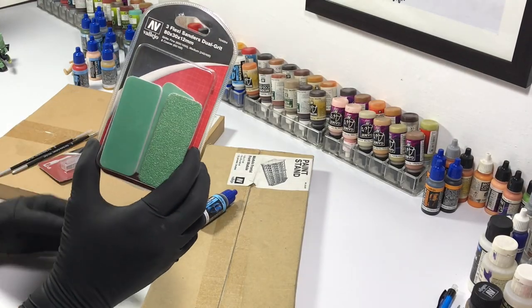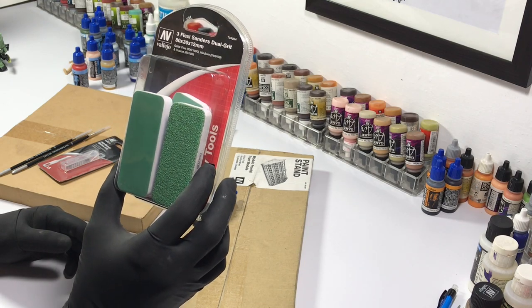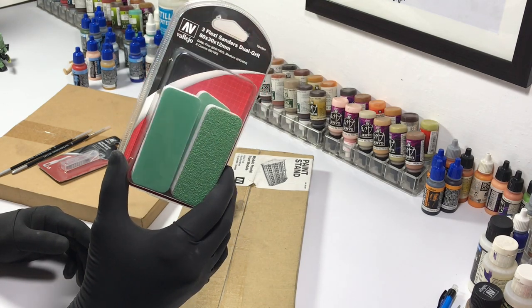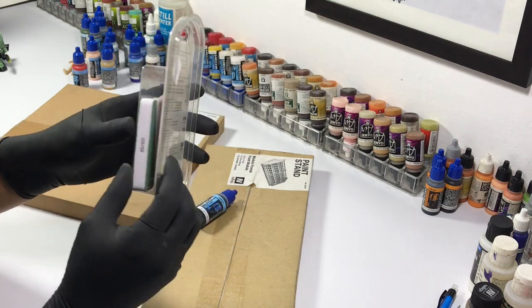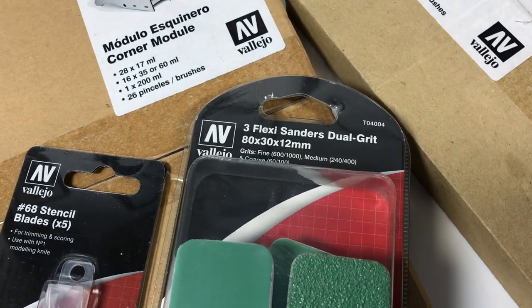To my surprise, Vallejo also has hobby tools. So I got a pack of sponges — I call them sanding sponges, but Vallejo calls them flexi sanders.